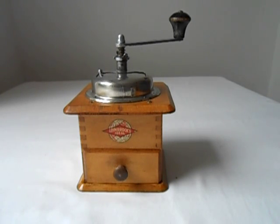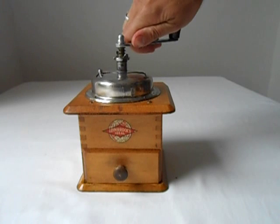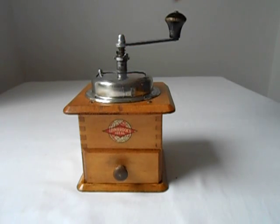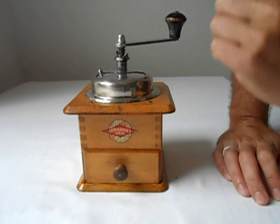Right then, so we're going to demonstrate this rather attractive mid-19th century German-made coffee grinder by Linebrox Ideal. Nice little grinder, very classic.